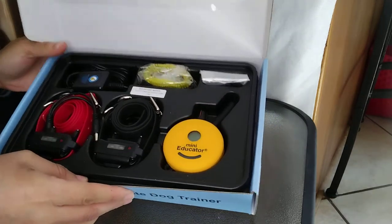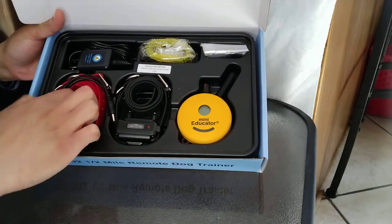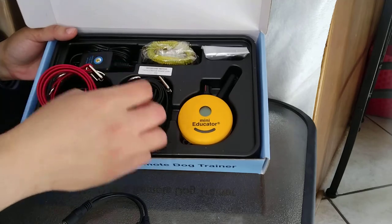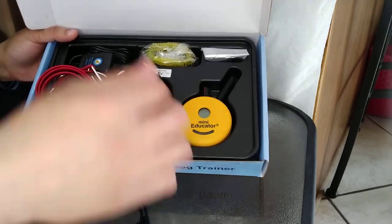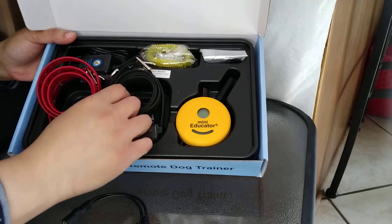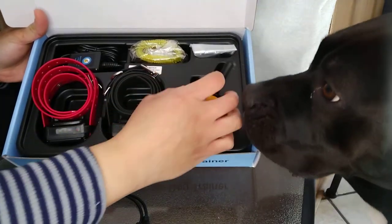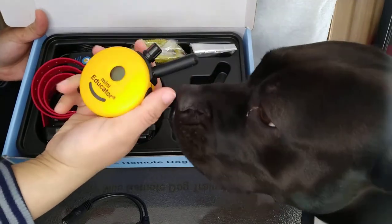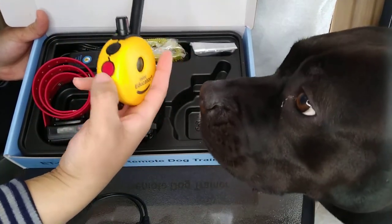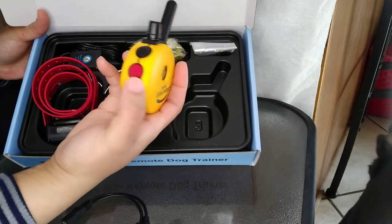I just opened it for the very first time and I'm super excited. It's a two-dog system — one collar is red and the other is black. I like the different colors so I know which dog I'm commanding. It has a remote that's very cute and convenient — it fits right in your hand. One side controls the red collar and the other controls the black collar. Super simple and easy.